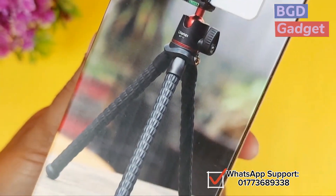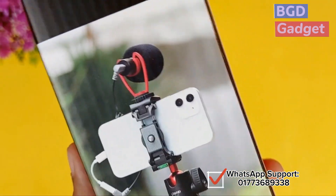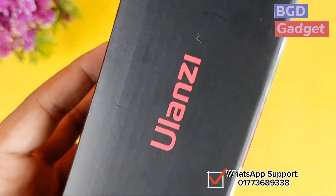This is the unboxing video. We are going to shoot indoor or outdoor, and we are very good at this product. This is the Octopus tripod, Ulanji MT-11 bender. Let's see how it comes to unboxing it.